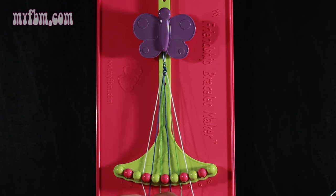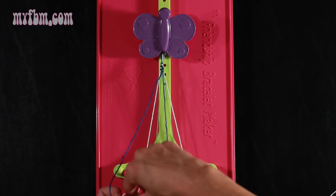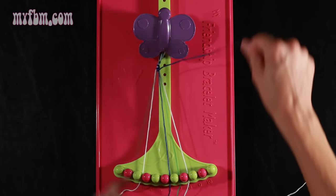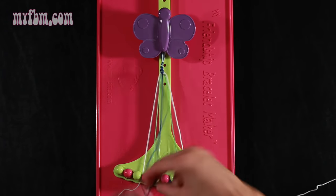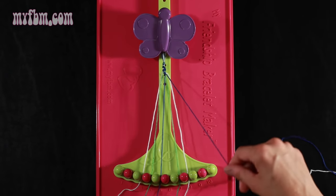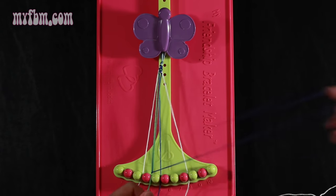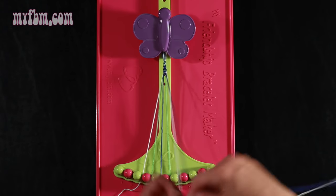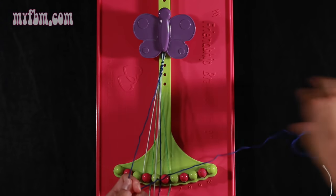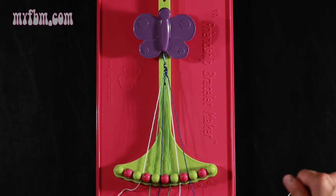Now you're going to take string number 4, which is blue, and make four right hand double knots. First one with string 5, which is green — pull through once, twice. Green string in slot 4, pick up number 6, which is blue, make your second right hand double knot. That blue string will go in slot 5, pick up number 7, which is green, make your third right hand double knot. Place that green string in slot 6, pick up number 8, which should be white, and make your fourth right hand double knot. White string will go in slot 7, blue string into slot number 8.